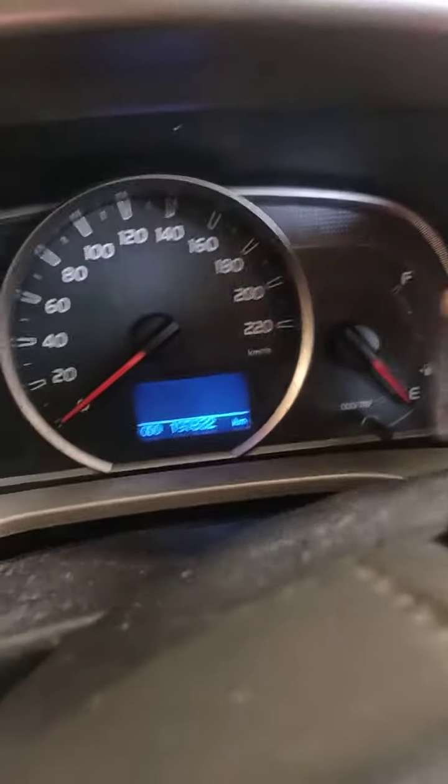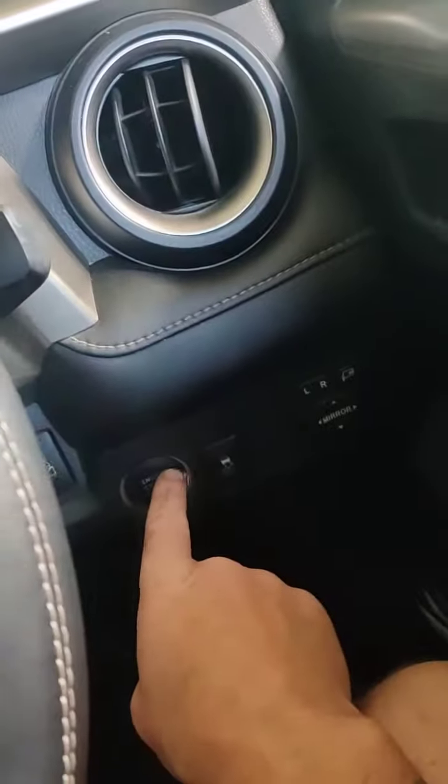With this one all we need is the trip button and the ignition accessory button.